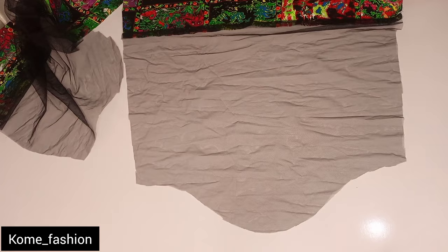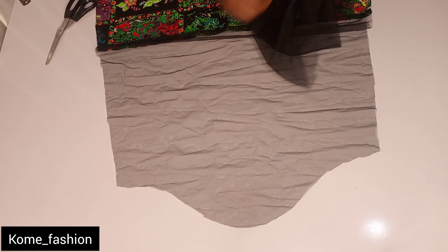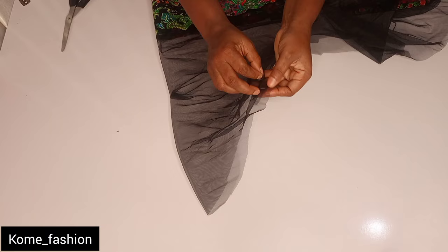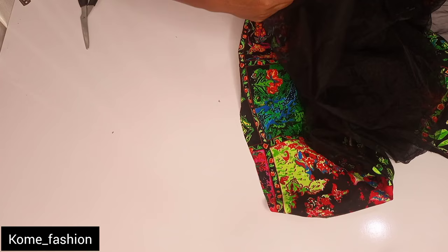The next thing is to fix the sleeve. The same way we attached the Ankara to the lower part of the gown, we'll be attaching the Ankara to the lower part of the sleeve — right side facing right side. Run a straight stitch, then do the same for the other sleeve. After that, to attach the sleeve to the main dress, fold the sleeve into two, notch the mid part of the sleeve, then go ahead and fix it on the shoulder part of the gown where you joined. Spread the gown open and attach the sleeve.